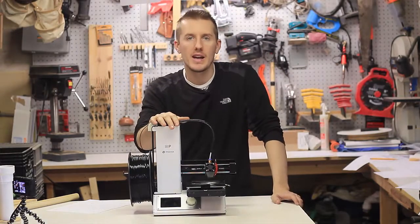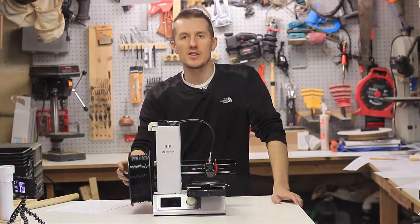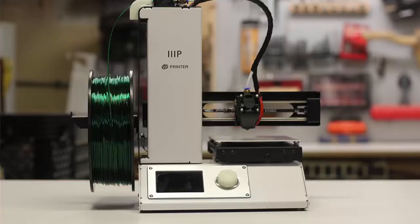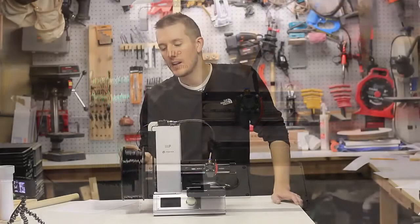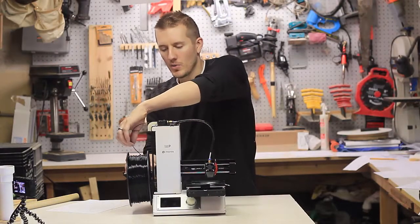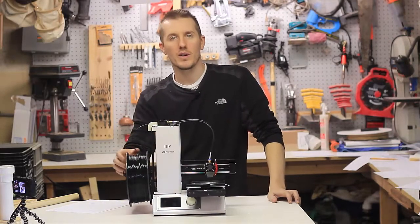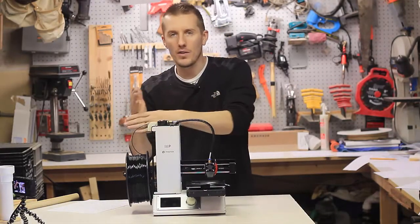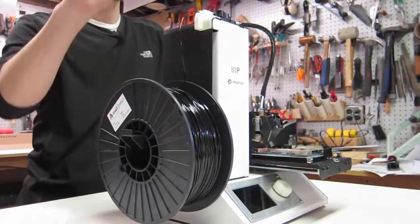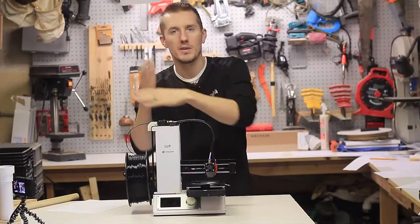One thing I haven't talked about yet is I made a new filament arm for this. This is where the filament attaches and is held on, and it rolls out as you print. I really didn't like this design. It holds it at a 90 degree angle, which meant it had to really pull to get the filament to roll out. And if the filament was crossed at all, it would bind up, create a snagging point, and you'd come back to find it wasn't printing right — the filament was completely snagged and overlapped.